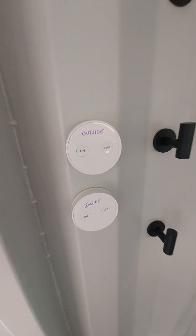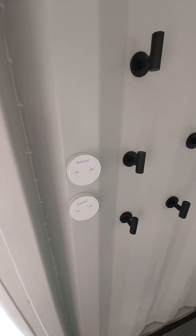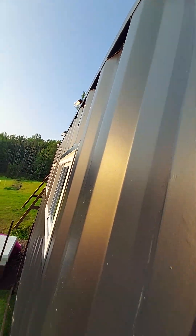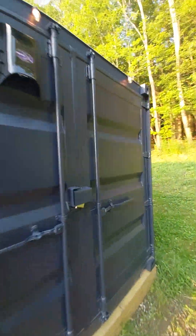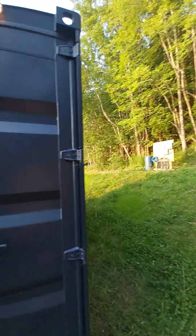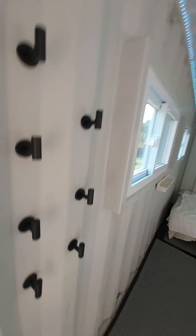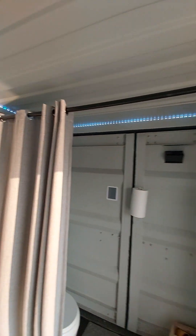Here's our lighting — we have outside lights and inside lights. These are magnetic switches that work on some sort of radio frequency. There's a module out in the electrical panel for the outside, so if I hit on, that turns on all our string lights on the outside — they go all the way around the container, running from the container to the electrical panel on a metal cable. The inside lights are just stick LED strips across the top, and you can change the colors and do all kinds of things.